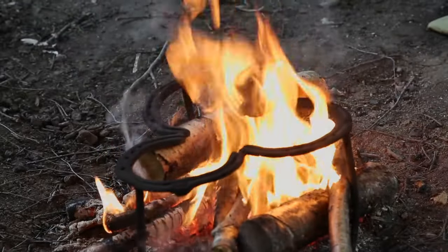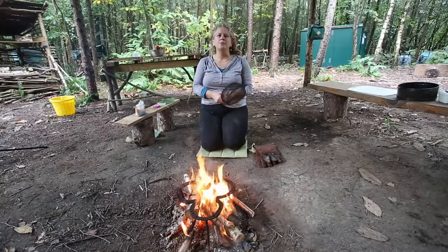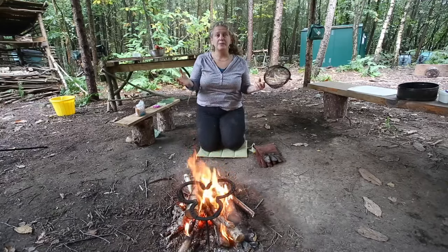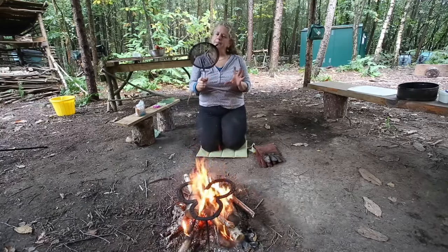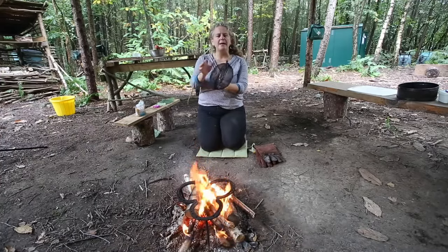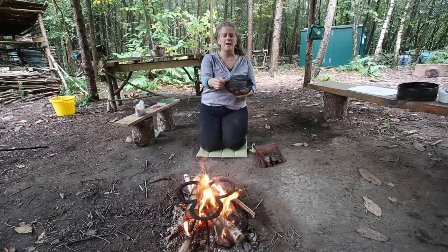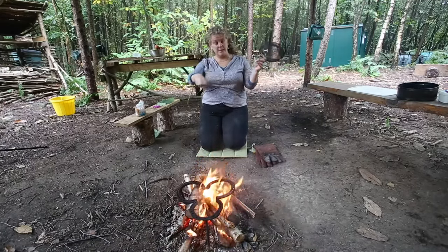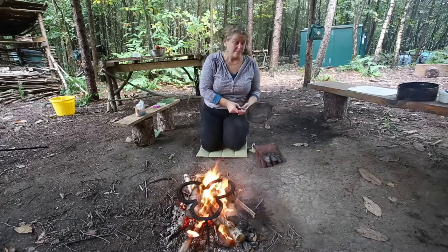I'm going to introduce a quick activity to do with children: popcorn making. Of course you can do it with a pan and put some butter in it, but this is quite inspiring and exciting to do. We've got two metal sieves that we've added some wire to tie together. Sometimes people add a pole at the end, but I'm just going to use my glove.